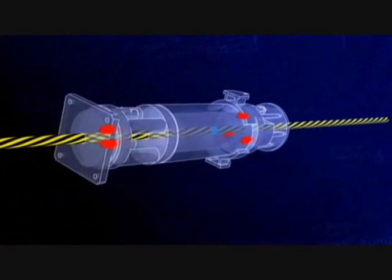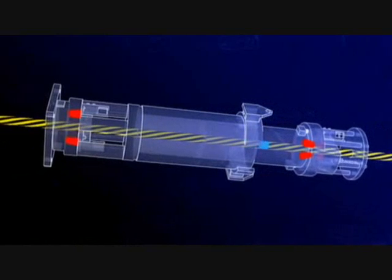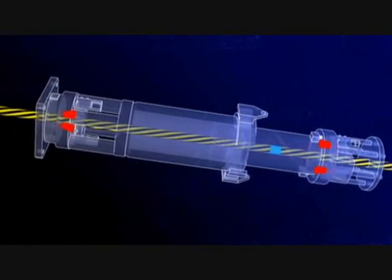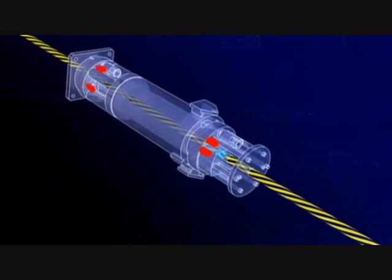Inside the jacks, metal anchors work in pairs, just like the pressing knots. One is fixed whilst the other is moved by a piston. As the piston moves, the anchor grips the strand and pulls it through.